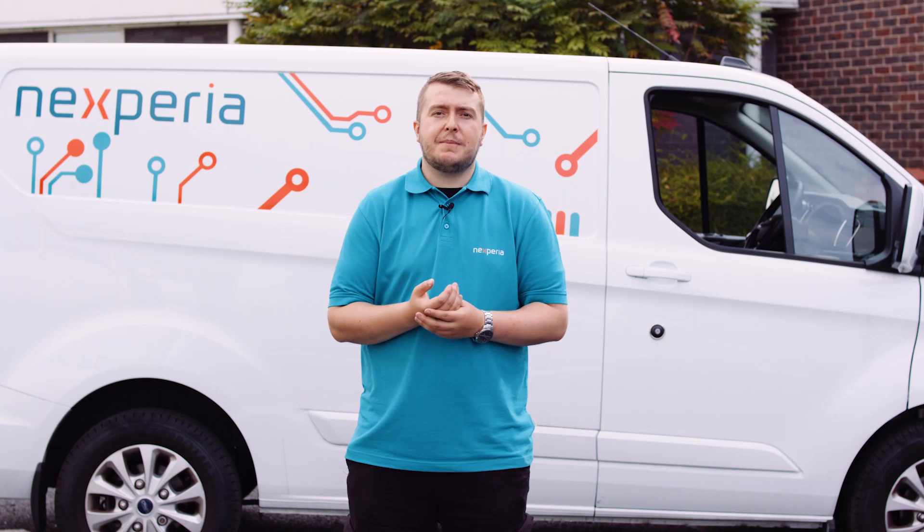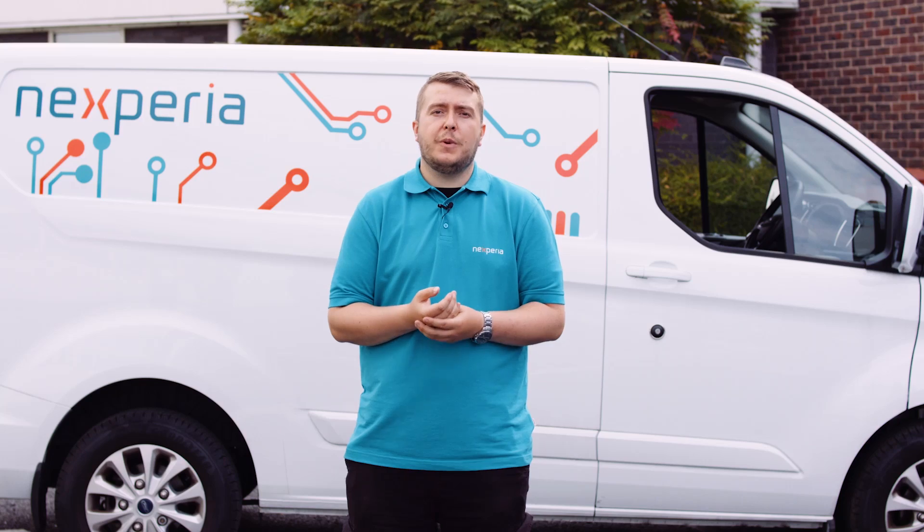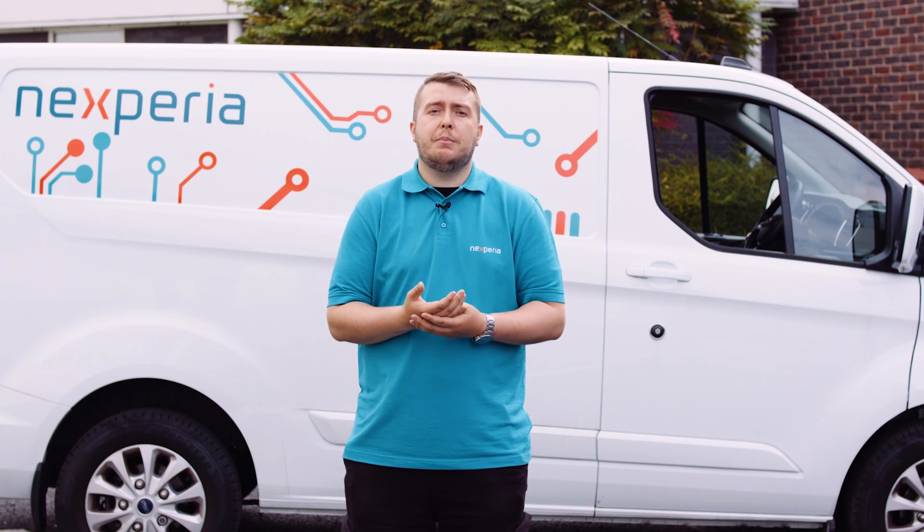We're here outside at Nexperia Manchester, and today we'll be pulling our Nexperia van, which weighs 1.6 tonnes. For a starting test, we'll begin with just trying to pull it.